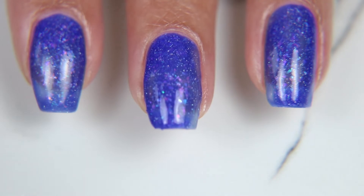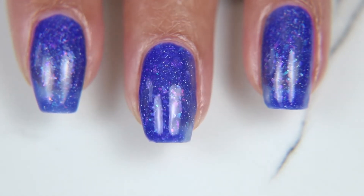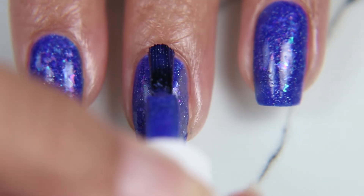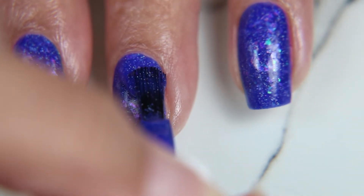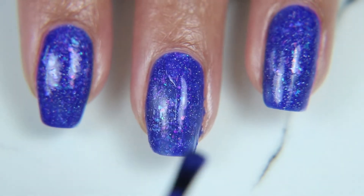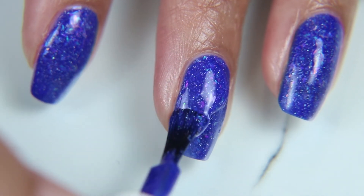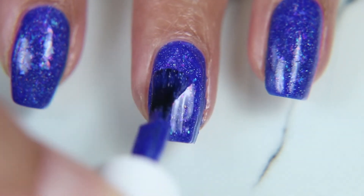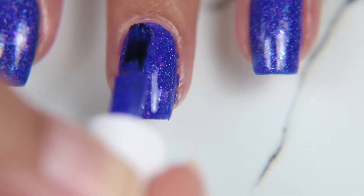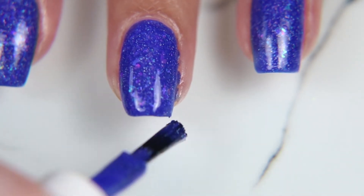When it's cool it's a dark bluish color and more opaque, but once it's warmer it's a sheer purplish color. It's so beautiful — you can see more of the glitters when it's warmer. It's just a stunning thing to see because you can see all the different colors reflected in the little metallic flakes.